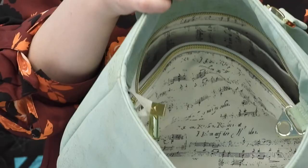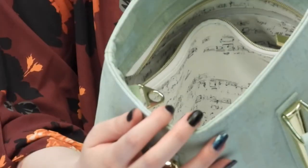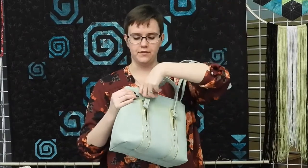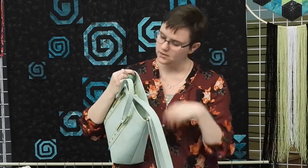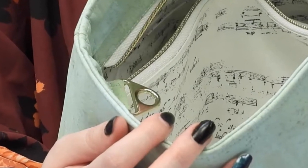There's also a patch pocket on the inside and another zippered pocket on the other side, so lots of storage. The handle is optional — it's connected with just your standard swivel hooks, and instead of D-rings I used triangle rings. I like how they look better; I think they're a little sturdier and less likely to slip around on my attachments than D-rings are.